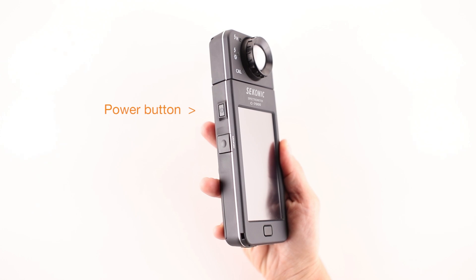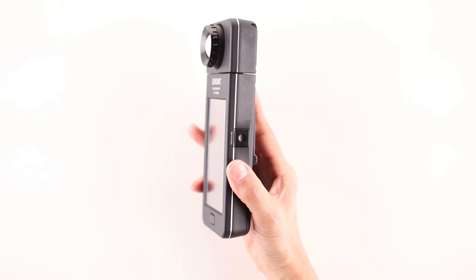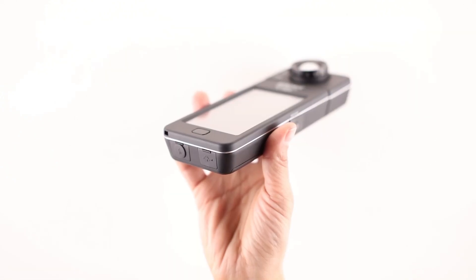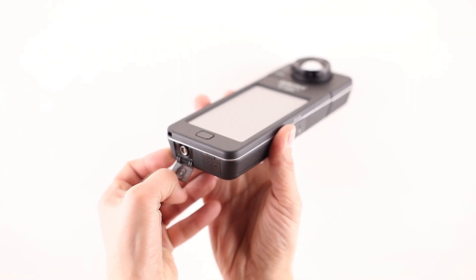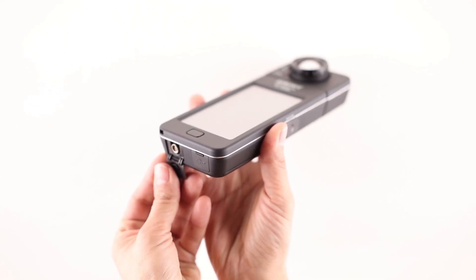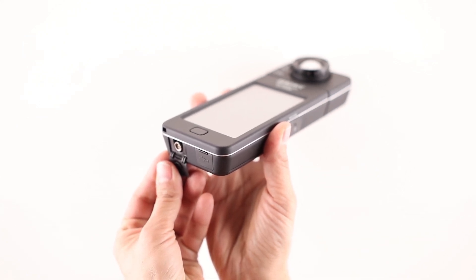Directly below the power button is the memory button. When pressed in the proper mode, it stores up to 999 measured values for recall and review later. On the opposite side of the meter is the measure button, which when pressed takes the current measurement of the light source. Located on the bottom of the meter are two hidden connectors.